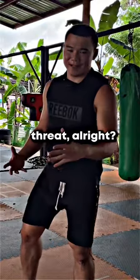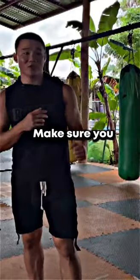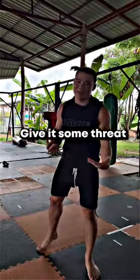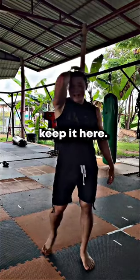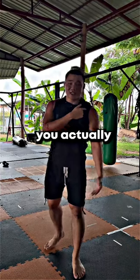First thing, there is no power. If there's no power, there's no use. So when you jab, make sure you step with it and give it some power. Next is your rear hand — you do not want to keep it here, because that leaves your chin open.